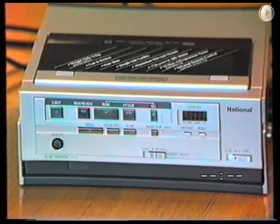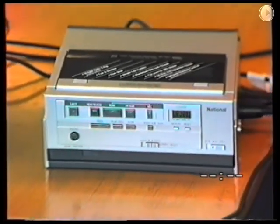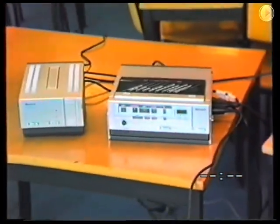Wipe the unit with a clean dry cloth. Never use cleaning fluid or other chemicals. Do not use spray cleaner or wax directly on the unit or use forced air to remove dust. It is dangerous and may cause damage to touch the internal parts of the unit. Do not attempt to disassemble the unit — there are no user serviceable parts inside.